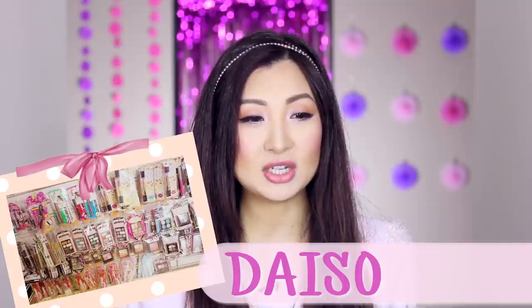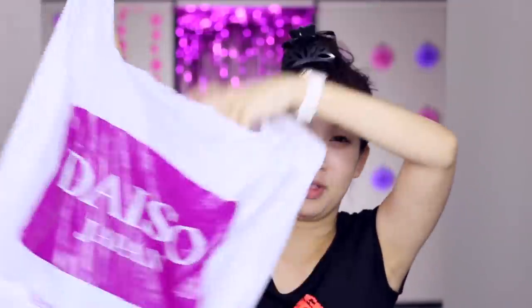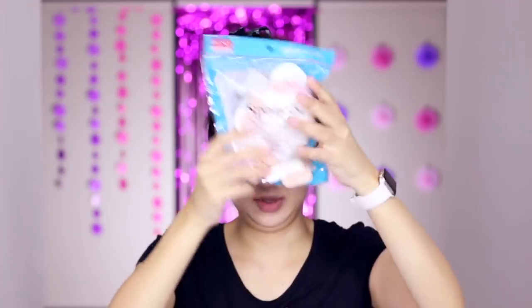Spring is here, so I thought why not do a fresh makeup look with some really affordable products. Since I'm in Australia, the easiest and most affordable option I can find on a budget is makeup from Daiso — pretty much a $2.80 shop here. I'm doing a full makeup tutorial using only Daiso products, including all the brushes and sponges, which is actually quite a challenge since I love my regular brushes.